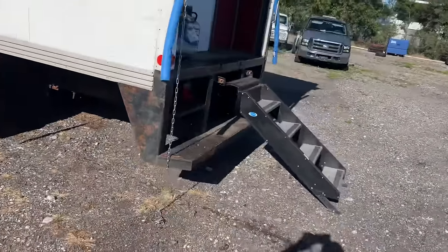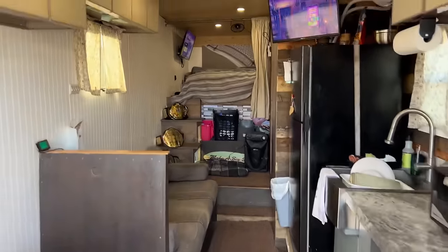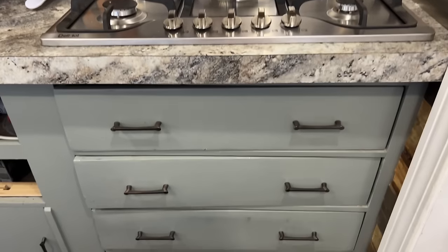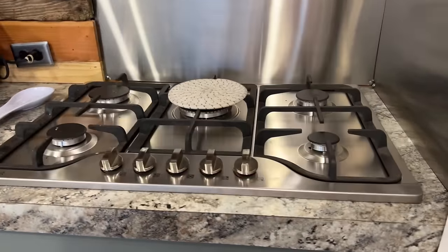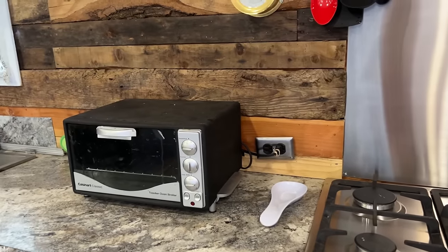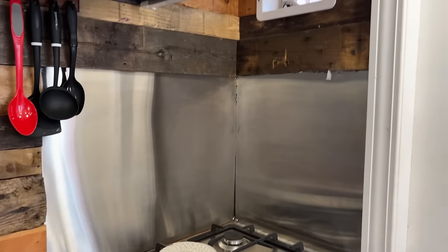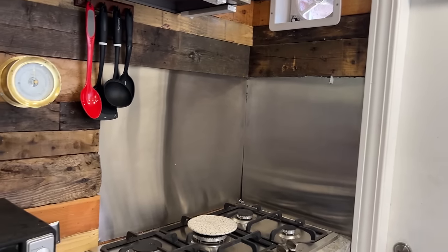Come on in and check it out. A little bit has changed in here. As you come in, we do have the five-burner stove, and we did put the hardware on. This countertop here is actually reclaimed wood off of a building we tore down, with some vinyl on top of it. We have a toaster oven here because we don't have an oven. This is a residential countertop stove, not an RV one. Stainless steel backsplash. We do have a vent fan here to vent out any exhaust fumes from cooking or any propane that drops to the floor.